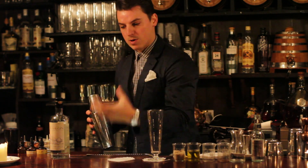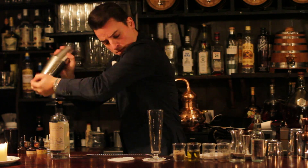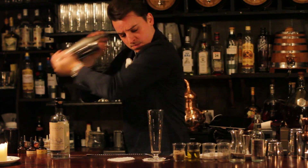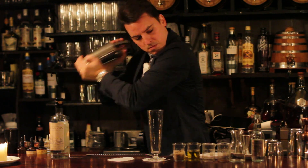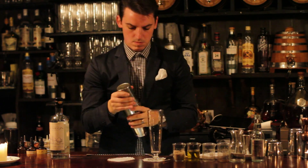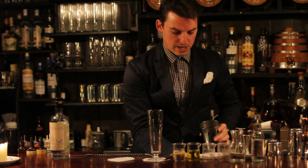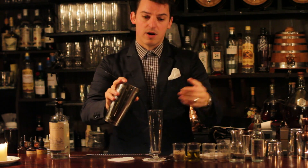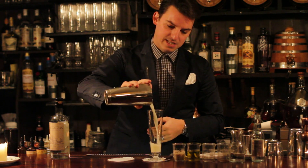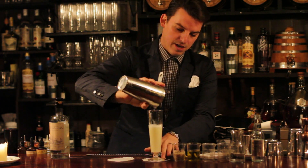So we're going to shake this really hard — we're going to aerate it, chill it, and mix the ingredients. We're going to use a hawthorn strainer and strain this not over ice but just straight up into the glass. You can see there the body and the texture that's been created by the egg white.